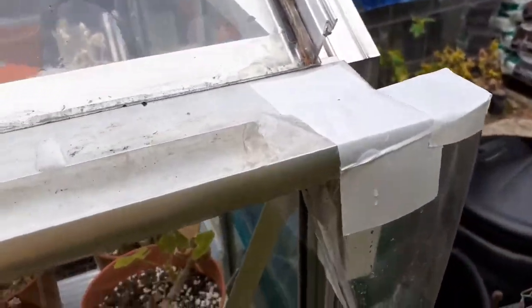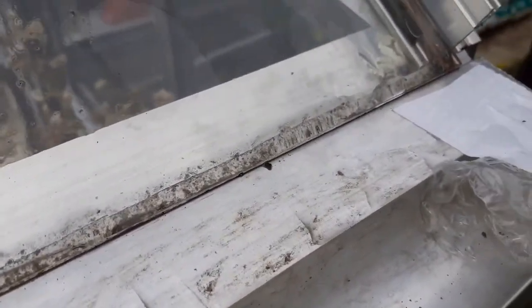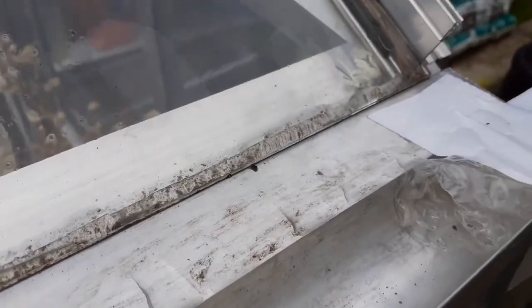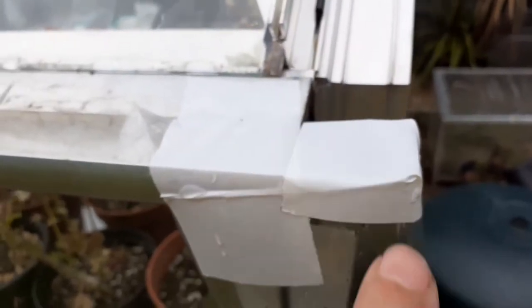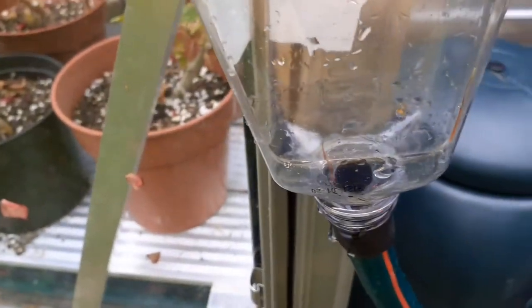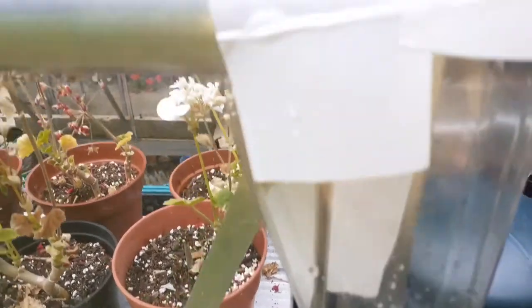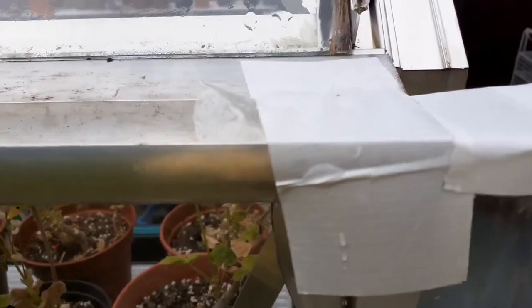Final couple of adjustments: a bit of bubble wrap shoved in the hole there so that it kind of blocks some of the bits of twig and pine needles from going down, and an extra little bit of tape over the top to stop things dropping in and falling down. I've got rid of all the pine needles that had already gone through. I think that's working okay, so I just have to wait for a bit more rain now.